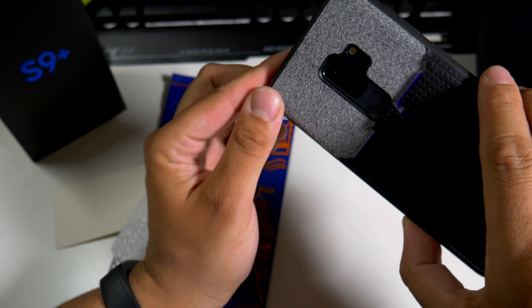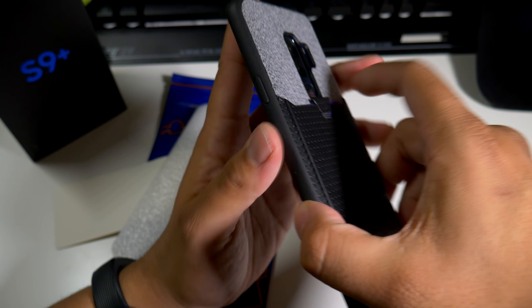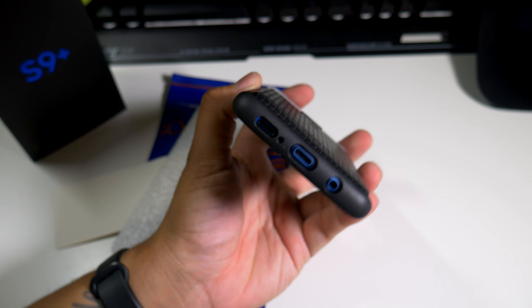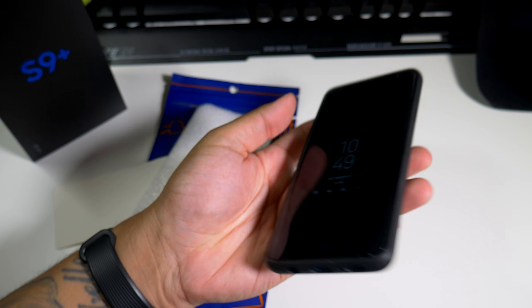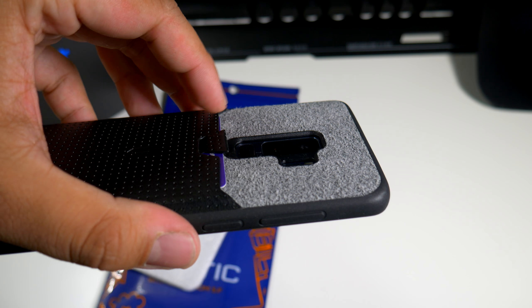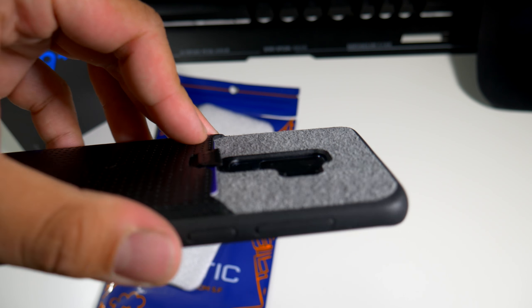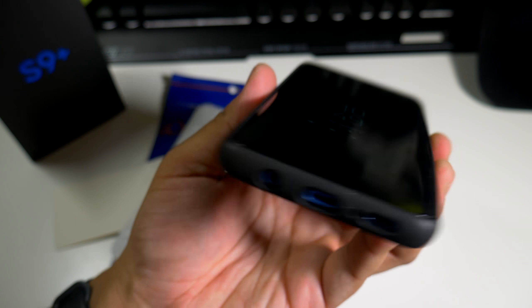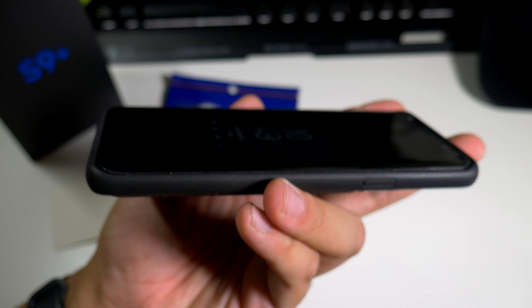All the cutouts look absolutely perfect — the headphone jack, the Type-C port, and the speaker look absolutely great. Let's see how the lip action is on the camera — just enough, but it's definitely there. I'm definitely feeling that, and as far as the lip action on the sides, everything looks pretty much good as well.